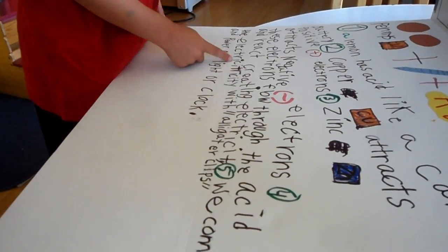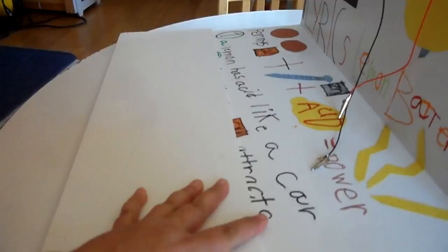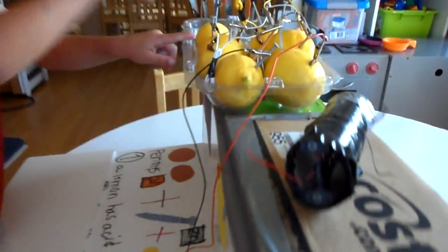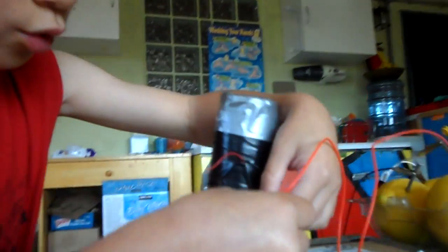Reconnect the electricity with alligator clips and power our light, our clock. Lemon battery — and this is how we power our clock.